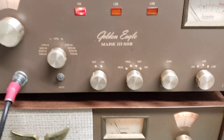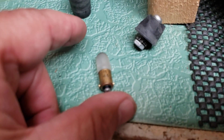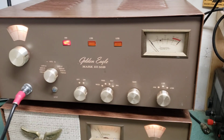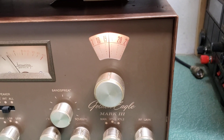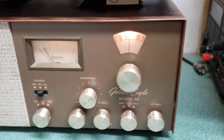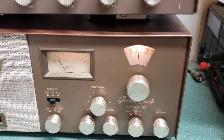So it's obviously transmitting - the transmitter works. It does have one bulb out, which is a number 44 bulb, very easy to replace, and that meter will light up once it's replaced. The other meter light is working fine, as is the main display for the receiver, and it does receive - receives excellent actually.